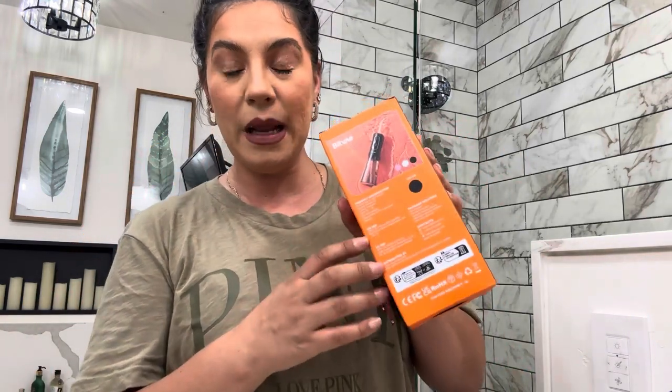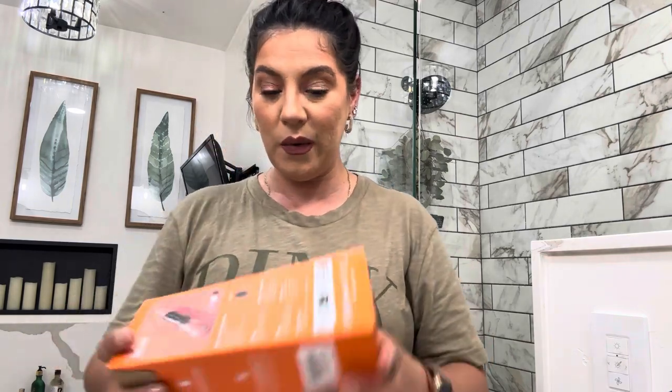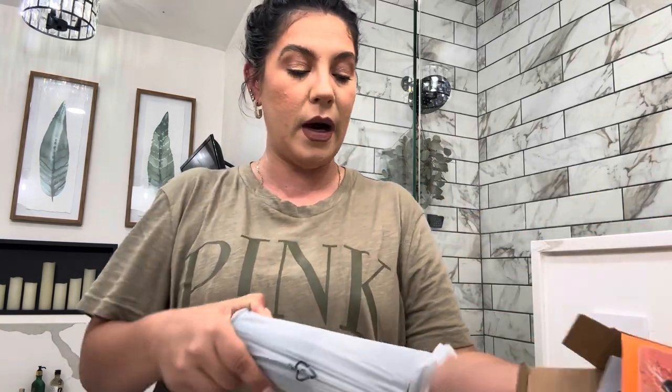Now we're moving on to the water flosser — I'm really excited about this one. I actually took my kids to the dentist last week and the dentist told them they needed to work on their flossing and highly recommended a water flosser. This Bitbay water flosser comes in different colors — this one's black, but it also comes in pink and white. The water tank is pretty big, so you won't have to refill it as often. It has a power button, and you just insert the tip to use it.